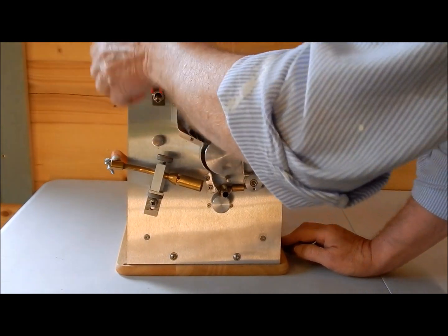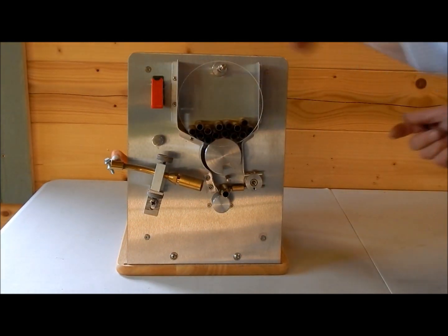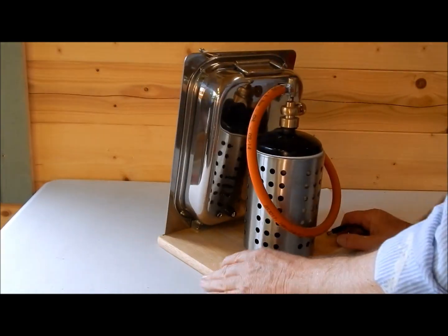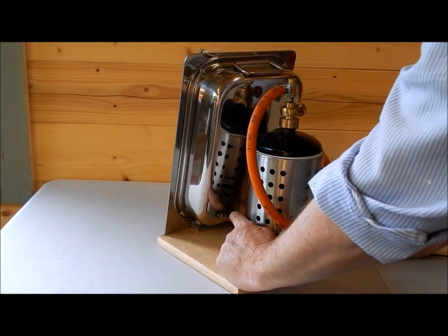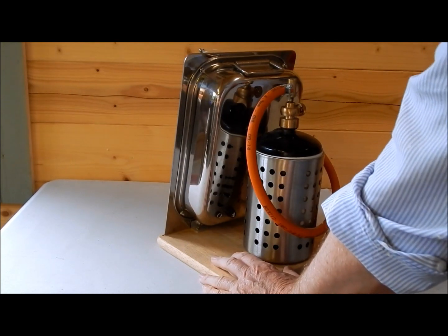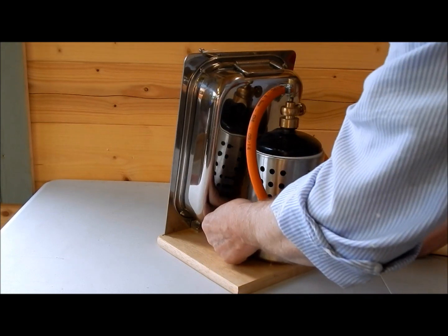We've got the on/off switch there. In the back here we've got the power-in plug and we've got a fuse. There's a 2-amp fuse in there — it's a standard 20mm cartridge fuse you can get from any electrical shop. Quite a standard fuse. It's a cartridge fuse — just unscrew that.